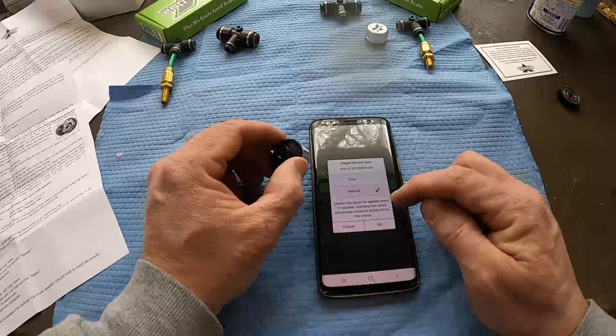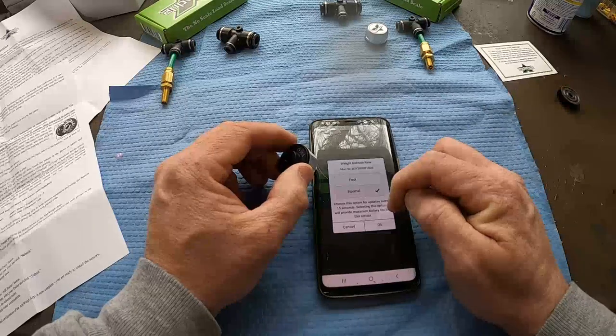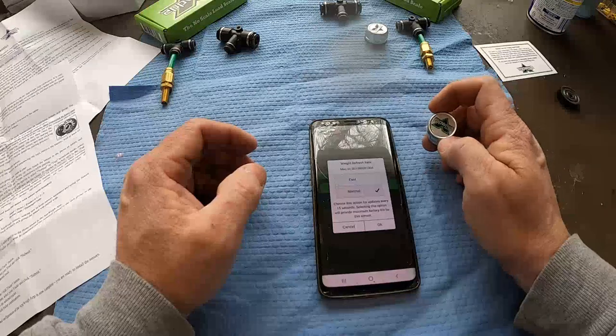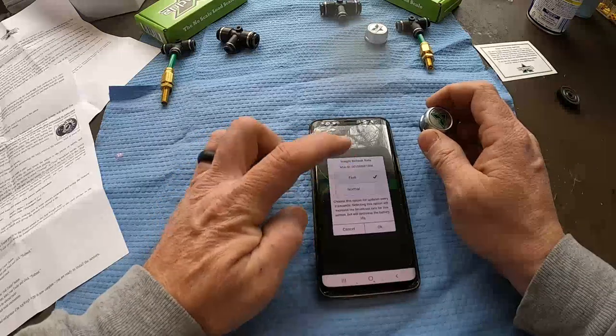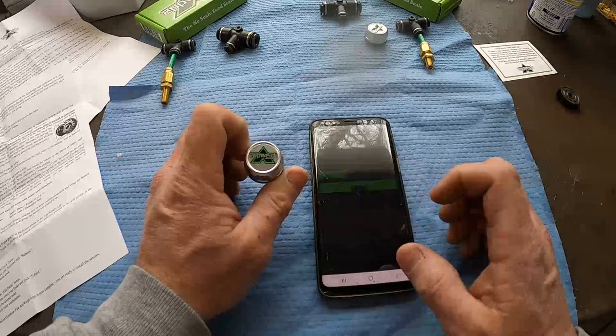It's paired. The normal refresh rate is 15 seconds on these. There were complaints about people not being able to see updates quickly enough. Because I want faster updates, I'm going to change it to fast mode, even though it decreases battery life a little.